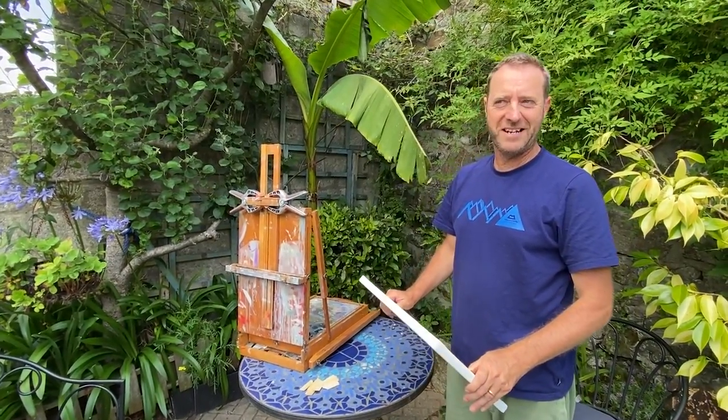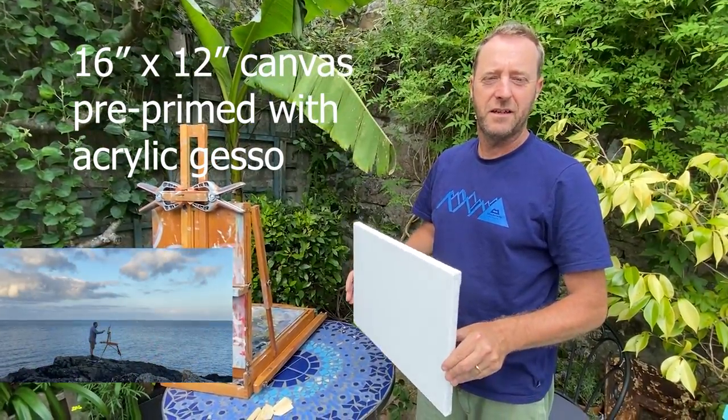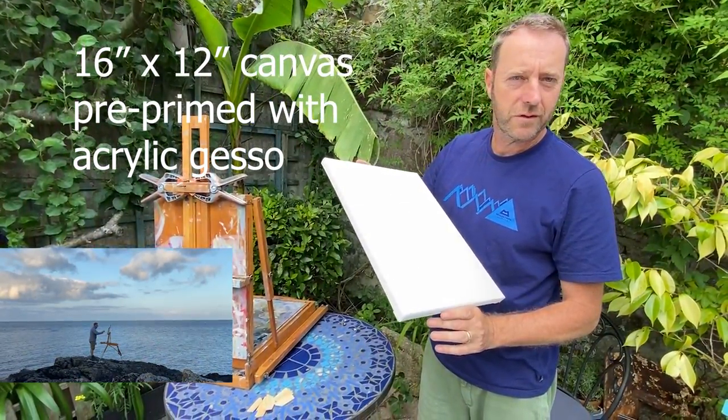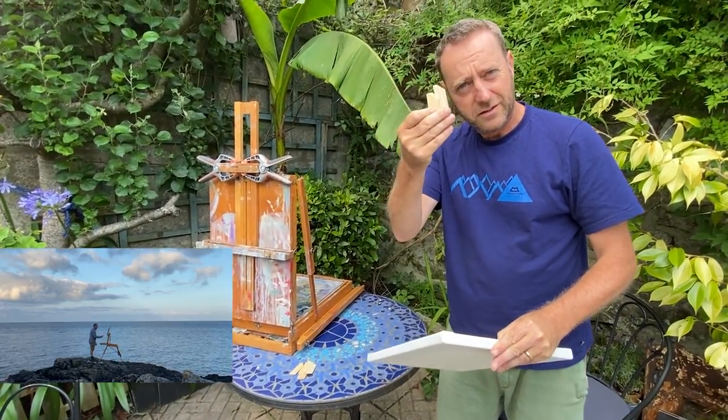Hello, you're back! Just getting my stuff ready for a bit of painting this evening. We've got a 12x16 canvas and I thought I'd show you how I do the wedges.